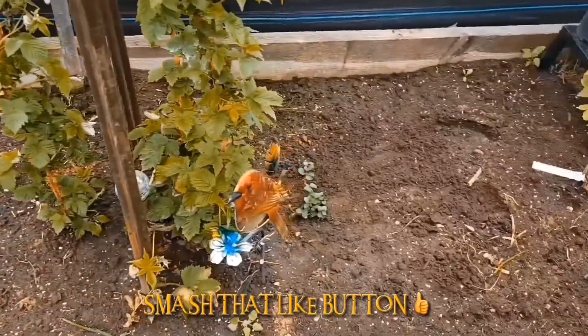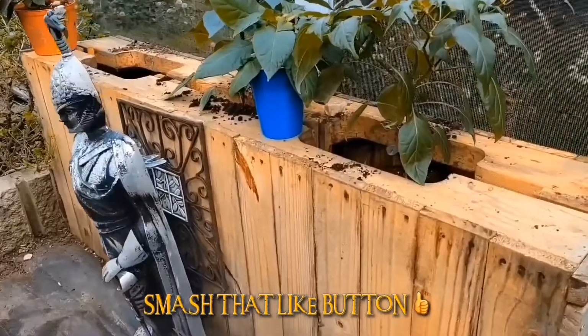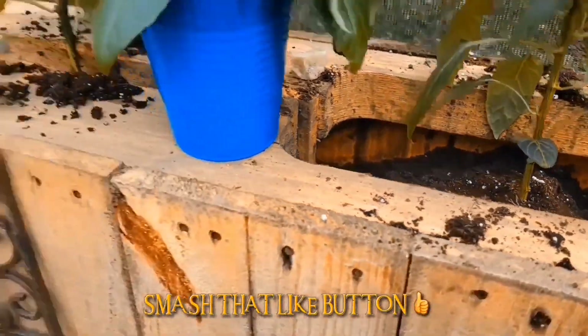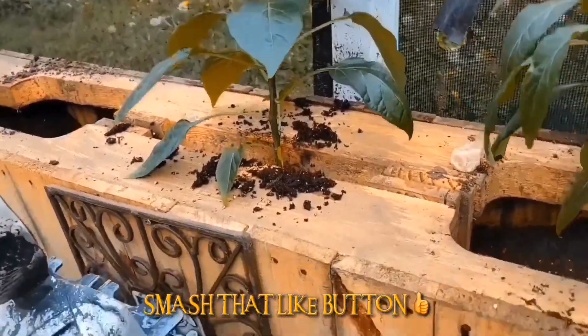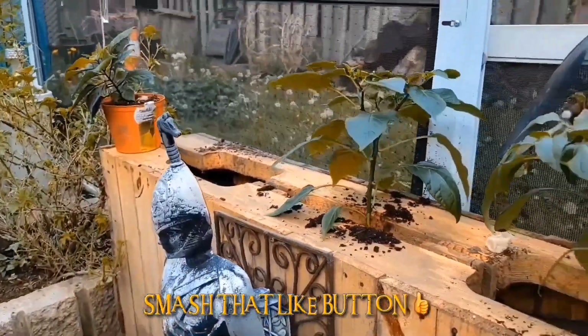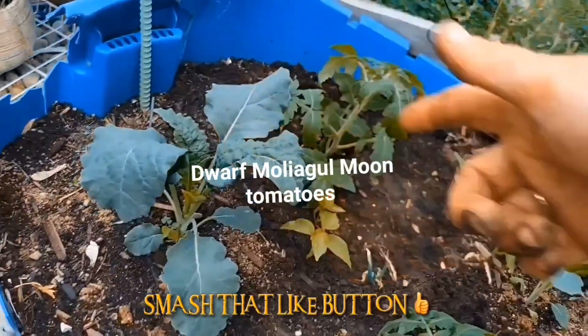That deters the pests that are right there. So we took our bench here, took the top off it and actually filled it full of dirt. It was a little tougher to get this middle one in there, but we got it in — had to squeeze it to get it in. We're getting one more on the end: Dwarf Mongolian moons in here with the dinosaur kale.